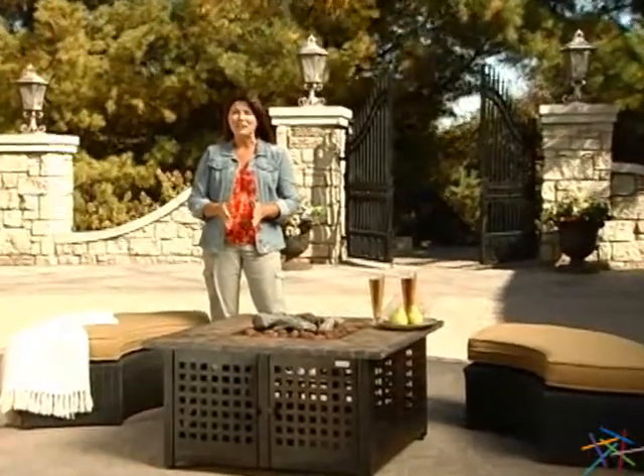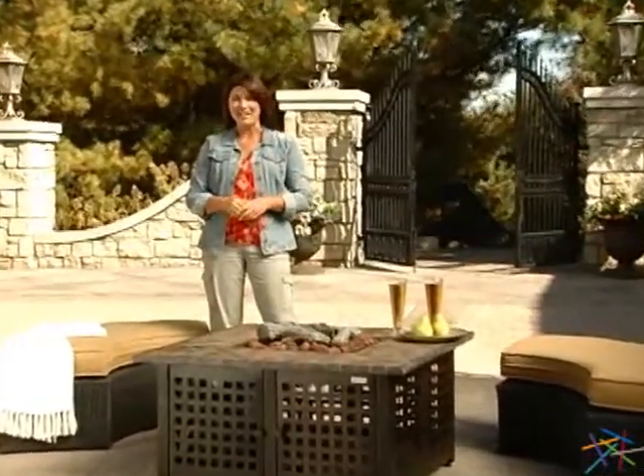Hi, I'm Kelly and this is the Outdoor Gas Fire Pit with handcrafted tile. Add a touch of warmth and beauty to any outdoor setting with this stunning fire pit table. Let's take a quick look at some of its great features.